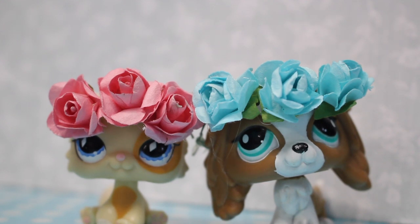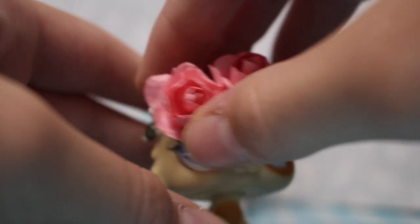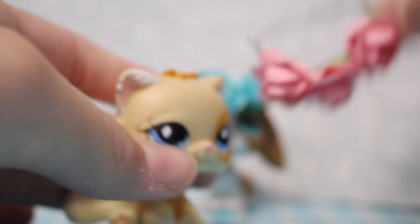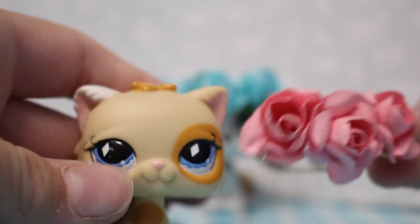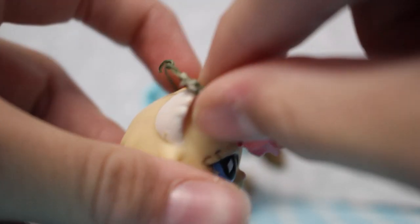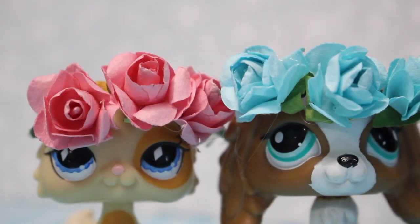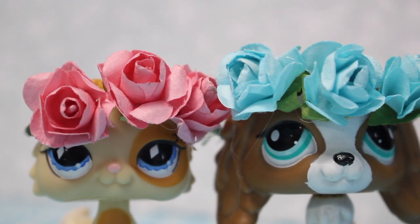I'll show you how to put them on and off now. You simply take a bit on the side and pull it off, and then it's off. To put it back on, you just put it on and then push this down — it won't scratch.